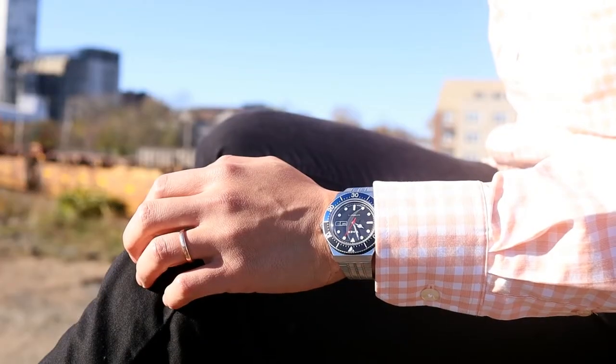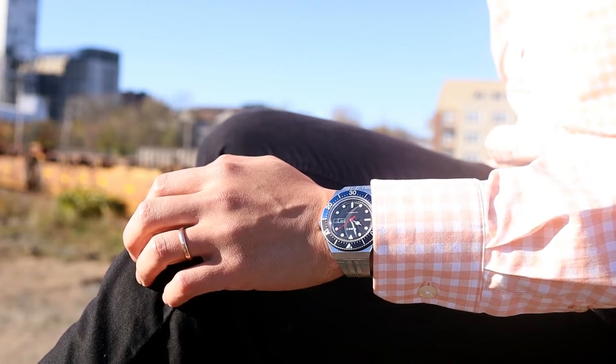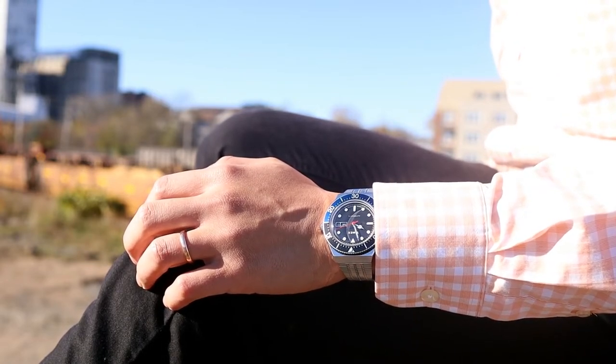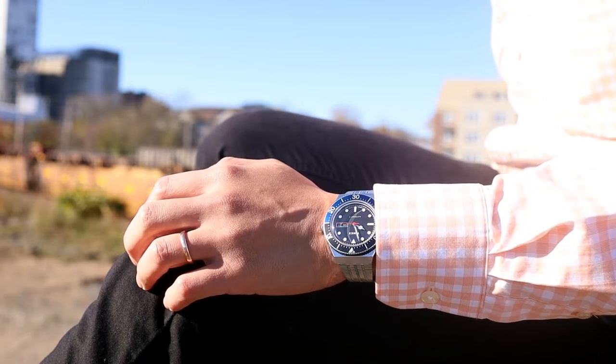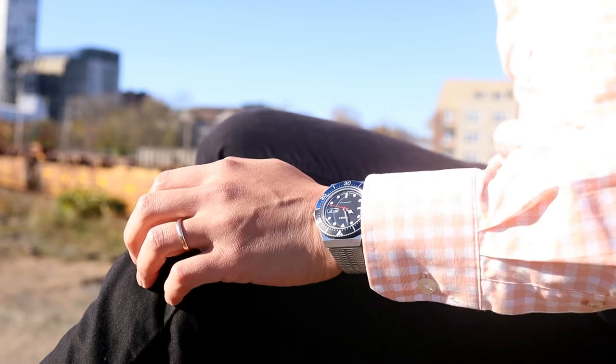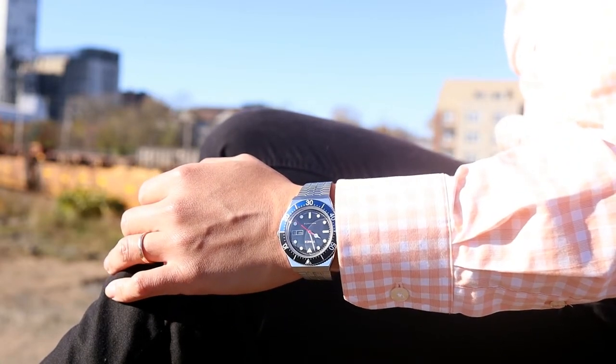Onto the box — actually, I'm going to skip this one. We've already reviewed a couple of Timexes that I've purchased and they all came in the same box, so we don't need to pad the runtime with this. If you really have to know, it's a long black box and it's pretty nice, but that's really all it is.